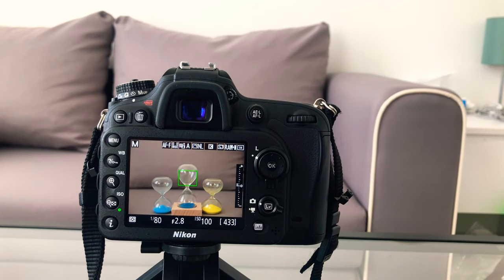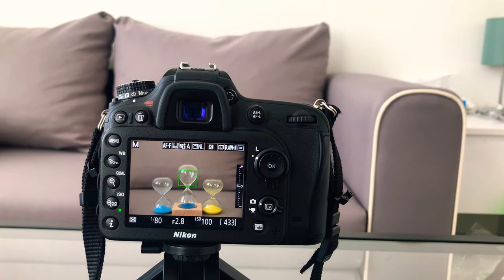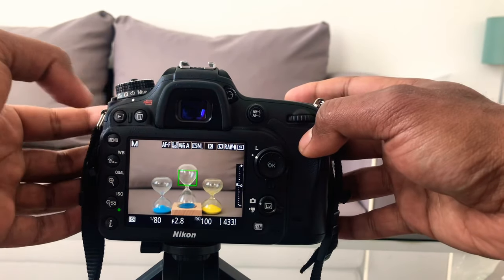Hello and welcome everybody. This is the video tutorial on how to set the timer on your Nikon D7200. To do that you have to do two things: one is the physical thing on your camera, which is this button here.